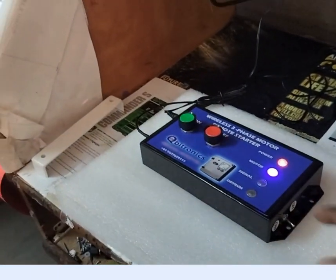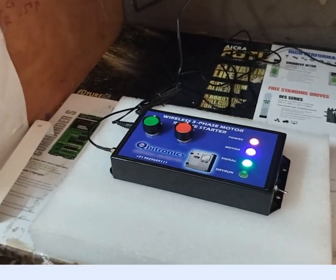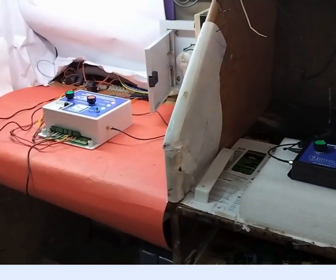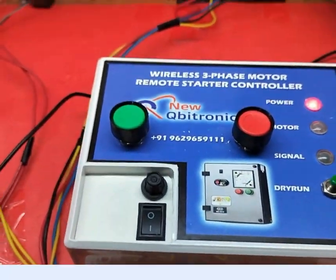If I want to switch off, this motor can be switched off. Motor is off, and the motor LED is also off.